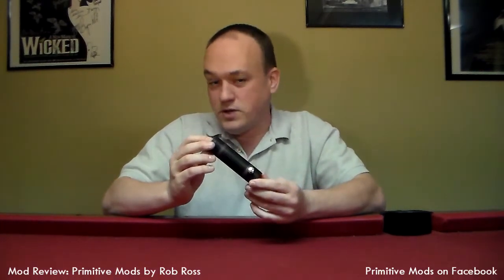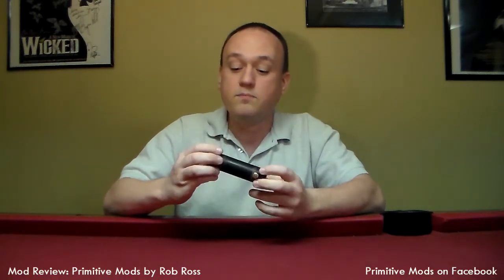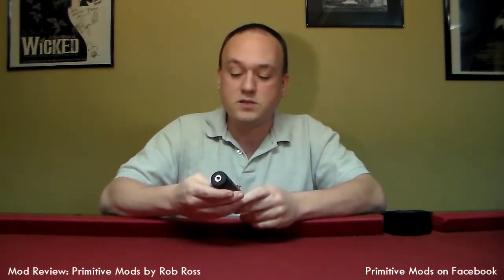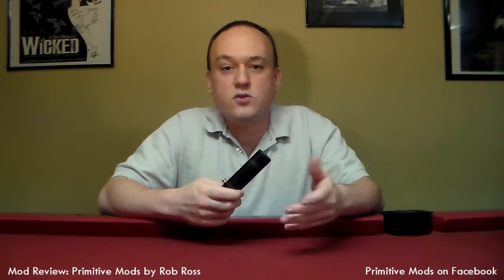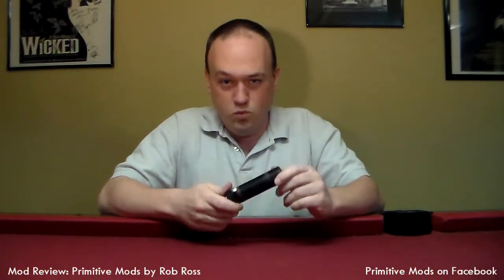We're gonna get you some better detailed pictures here because the device I have is purple core wood and ebony, which really makes for a gorgeous device. In the age of box mods, finding a distinctive wooden tube or metal tube is not going so well. Everybody's going boxes - they're a little easier to build - but as far as character and class you can't beat wood.